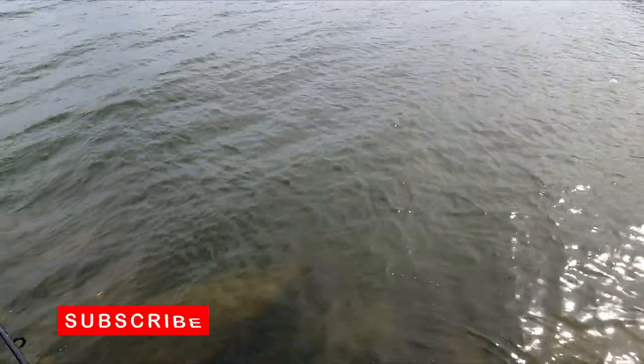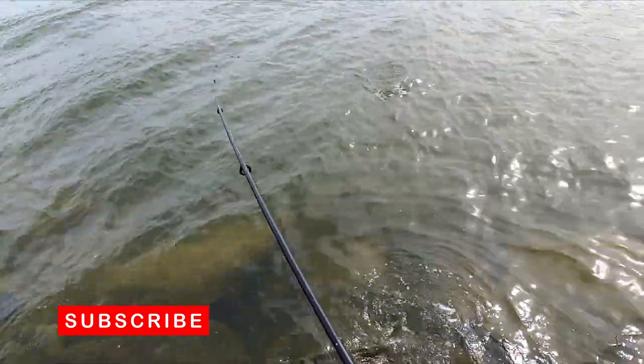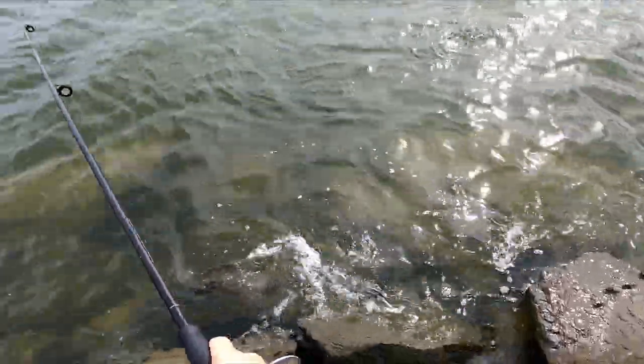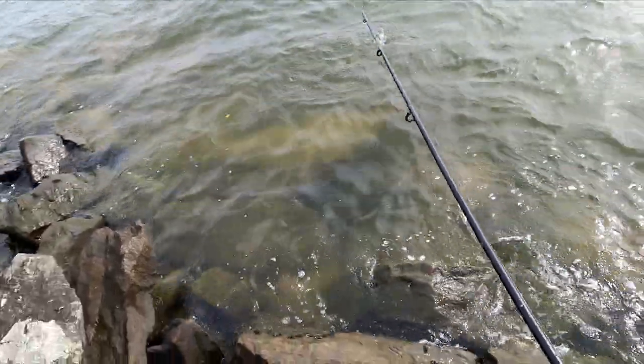Make sure to subscribe guys so you don't miss the next episode where I'll go into detail on the float rig I'm using today, and also talk about the burly mix and my dough recipe. Hopefully you may learn a few tricks to catch nice garfish just like this one here.